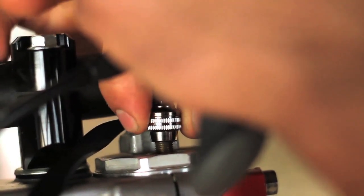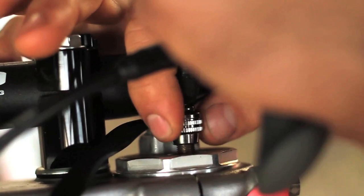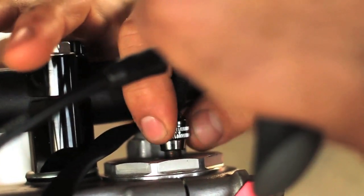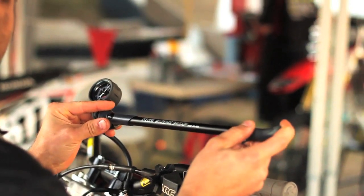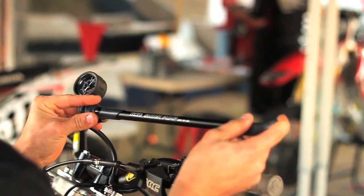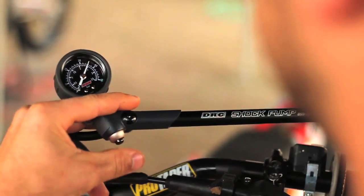When threading the fitting on, be sure you thread it until the needle on the gauge swings, showing the internal pressure of the fork. If the pressure is less than your desired value, use the pump to add pressure slightly above your target value. If the pressure is more than your desired value, use the push button to bleed the excess air.